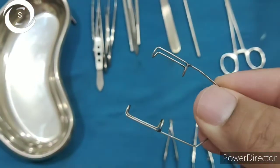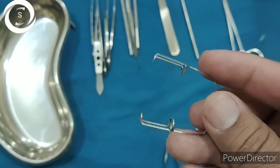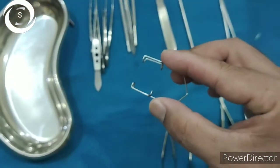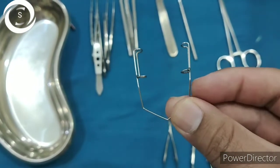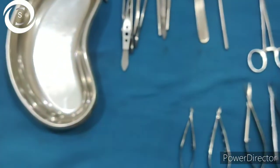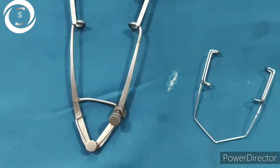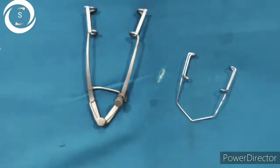This is the eyelid speculum. Its function is to retract the lids and hold the eye open during surgery. Wire speculums are lightweight and transmit less pressure to the eye, so they are used in intraocular procedures. Large full-bladed rigid screw speculums are used for strabismus and extraocular surgeries — you can see a large screw speculum placed on the left side.